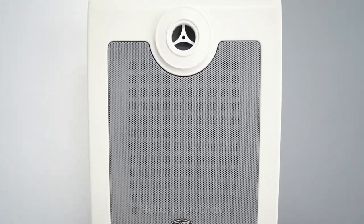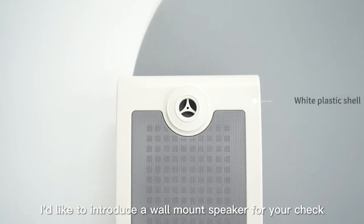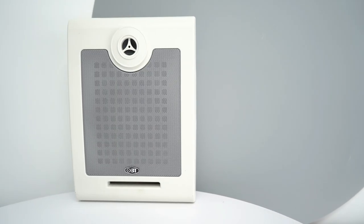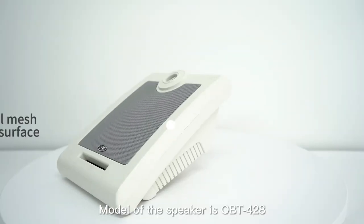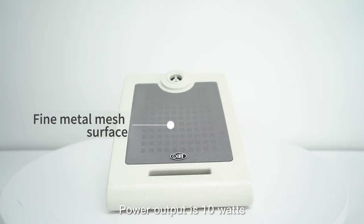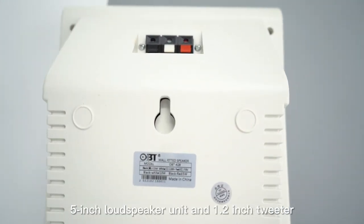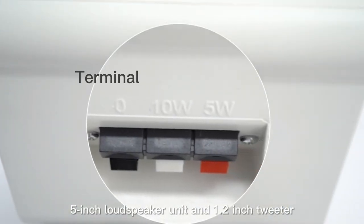Hello, everybody. I'd like to introduce this speaker for your check. The model of the speaker is BT-428. Power output is 10W. It features a 5-inch loudspeaker unit and a 1.2-inch tweeter.